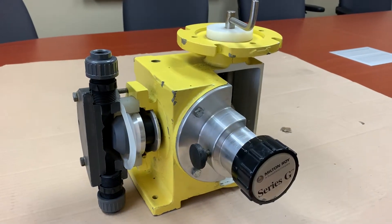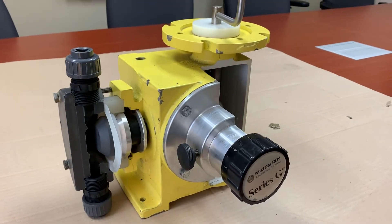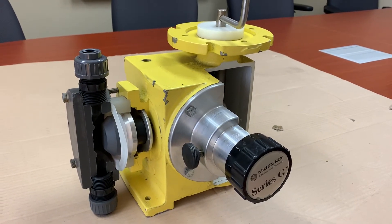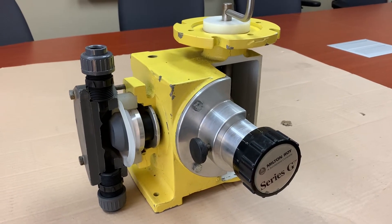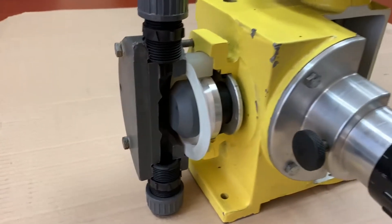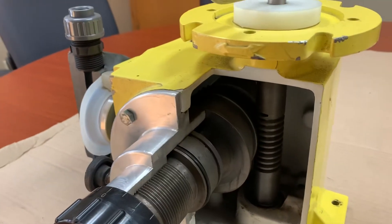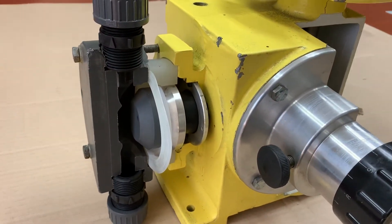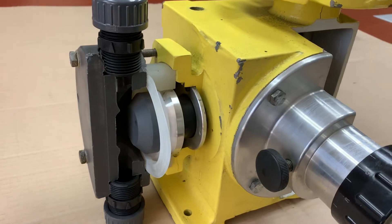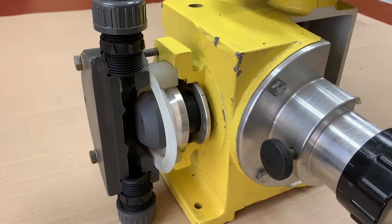Good afternoon, this is Josh with Pump Supply Incorporated. This is a brief introduction to the Milton Roy Mackroy G series diaphragm metering pump. The Mackroy G is a mechanically actuated diaphragm metering pump. That means the Teflon diaphragm is being acted directly on by a connecting rod attached to the gear train in the back. That compares to a hydraulic diaphragm where you'd be using hydraulic oil to actually move the diaphragm — here you're using mechanical force applied through the center of it to move it back and forth.